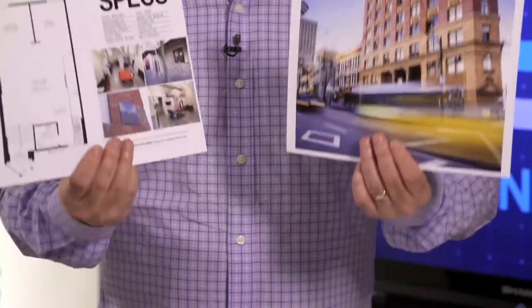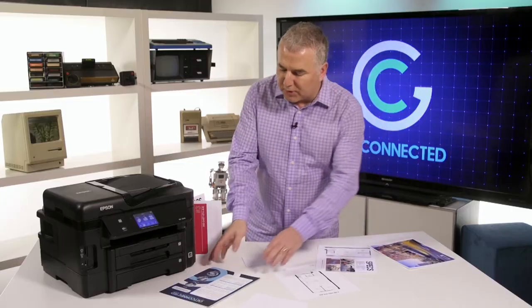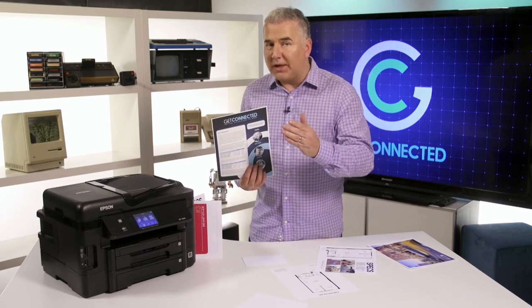What you see is what you get. This is what high-end documents and photos can look like, and here's what you get when you print out a brochure. It's an easier, smarter way to print the stuff you want, when you want.